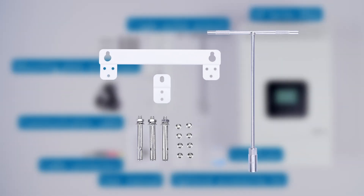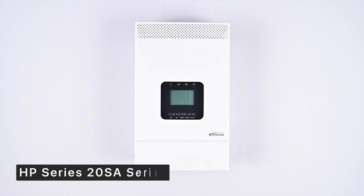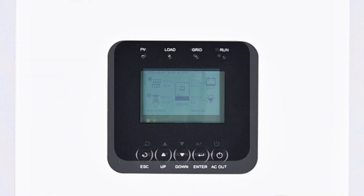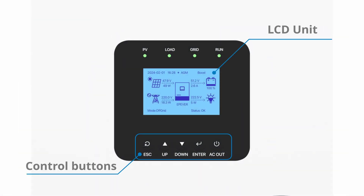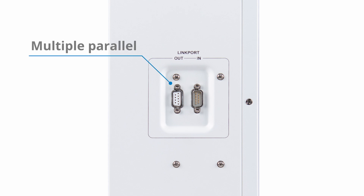The mounting plate, screws, and T-type socket wrench are for installing the device. This is the HP Series 20SA device. Its front features a large LCD unit and control buttons. On the left side, there are link ports for connecting multiple devices in single-phase or three-phase parallel configurations.